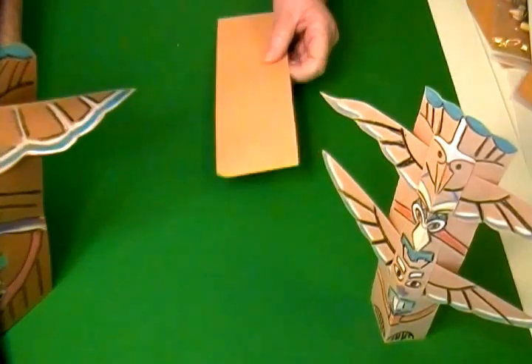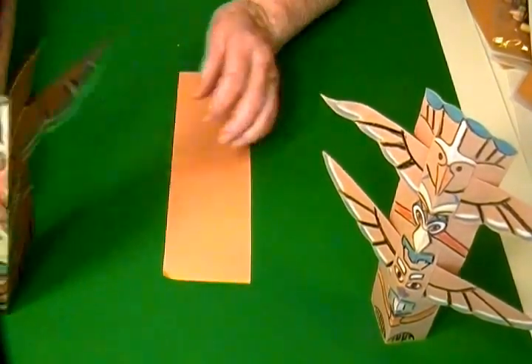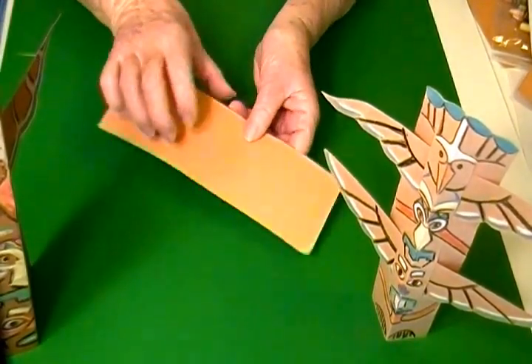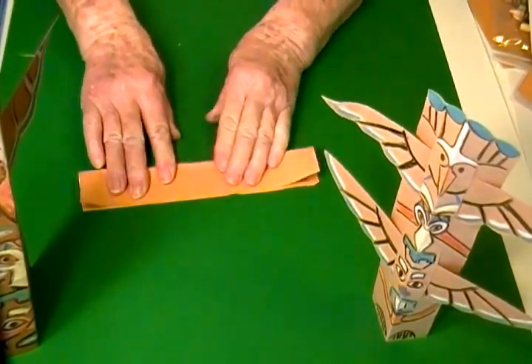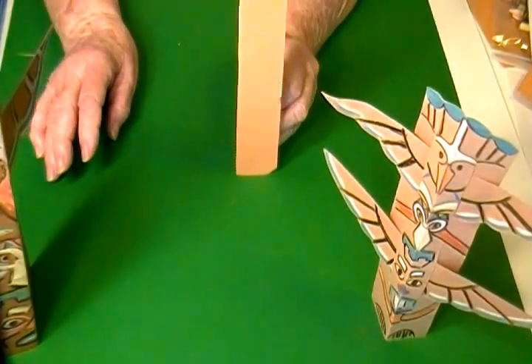To make these little totem poles, you want to first start with a rectangular piece of paper the size that you want your totem pole to be. The first thing you do is fold it so that it makes a crease in the middle, and this will allow your totem pole to stand.